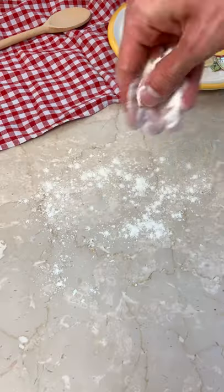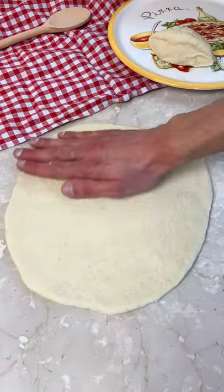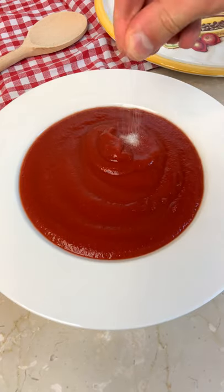Now divide your dough one part bigger than the other, then roll it out like there is no tomorrow.